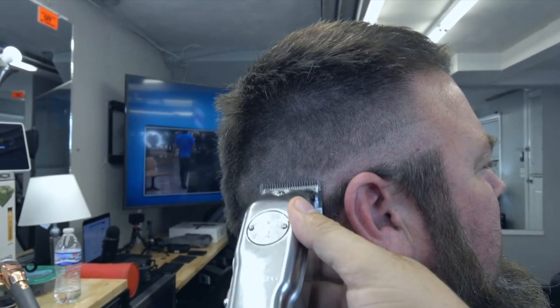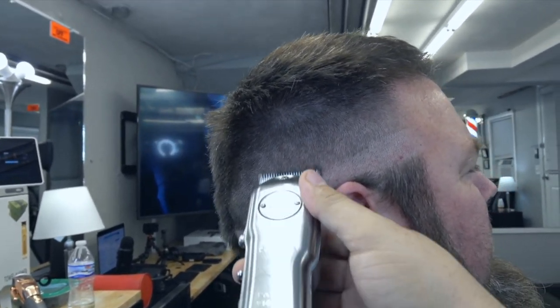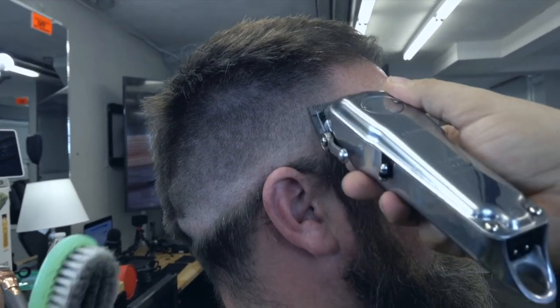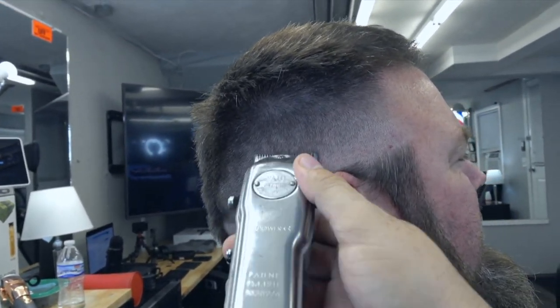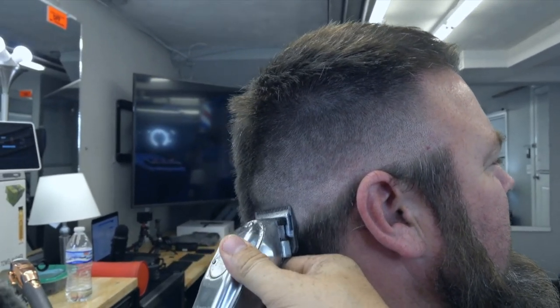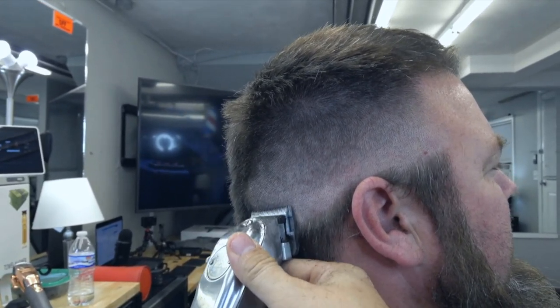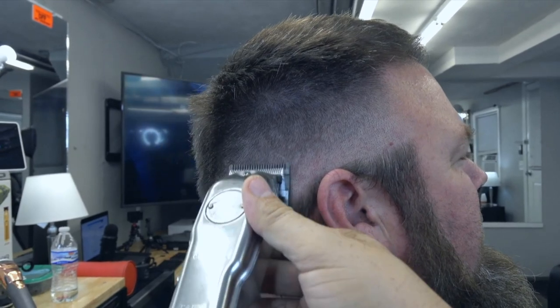En el problema está la solución. Toma fe, toma creer y buscar la solución. Usted tiene la solución, está en sus manos. Y si Dios ya le dio la visión para hacerlo, lo vamos a hacer aquí.